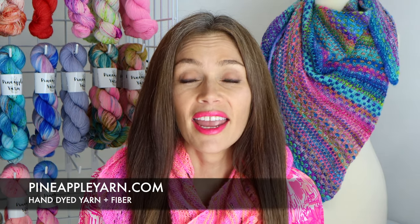Hey everybody! Welcome to Pineapple Knits, a knitting and spinning video cast. I'm Marina, and you can find me everywhere on the web at Pineapple Yarn, especially Instagram where I'm most active. You can visit my hand-dyed yarn and fiber company at PineappleYarn.com.